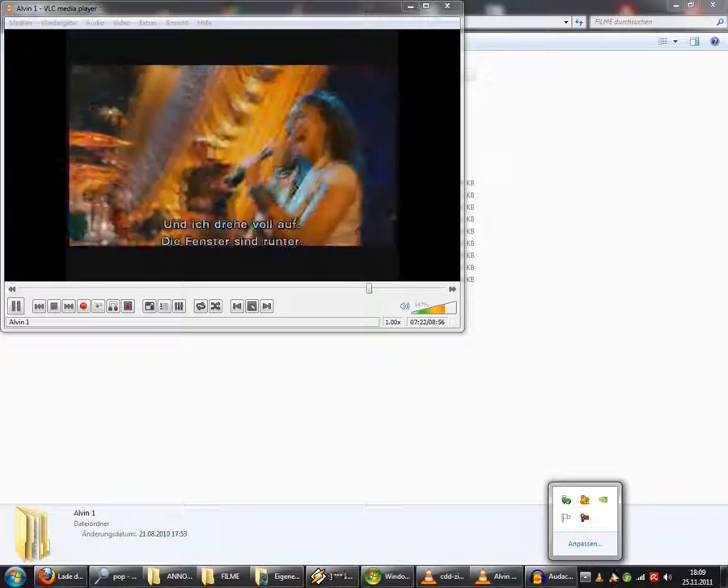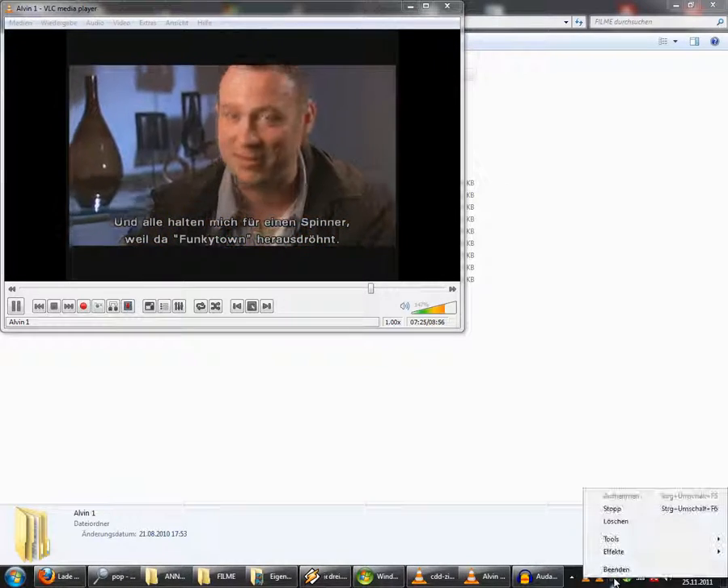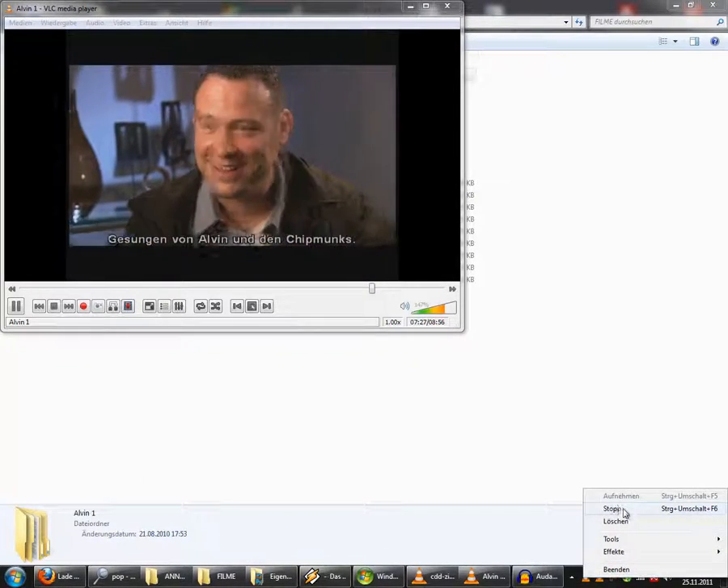And I'm like blasting it — I got the windows down and people are looking at me like I'm nuts because I'm blasting Funky Town, you know.